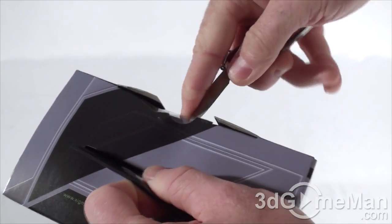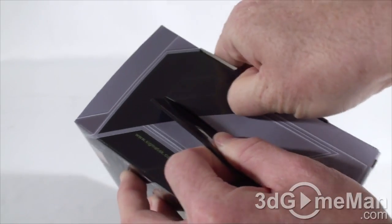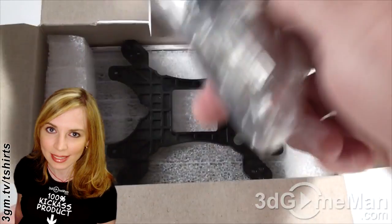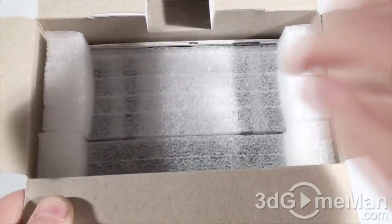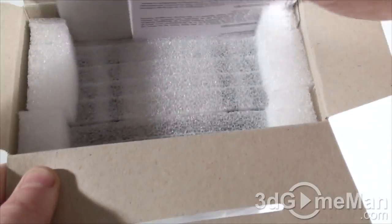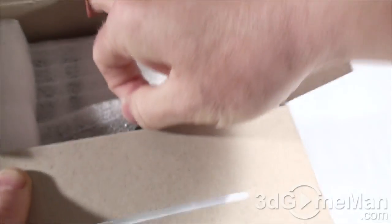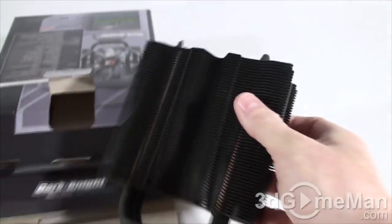Let's have a look around the box. There's a security seal at the top which I'll cut — it's a little bit tricky. Inside there are lots of goodies: a bag with all kinds of mounting hardware, another bracket, what looks like an installation guide, and the cooler itself. The fan and cooler are packaged in foam so they won't be damaged.